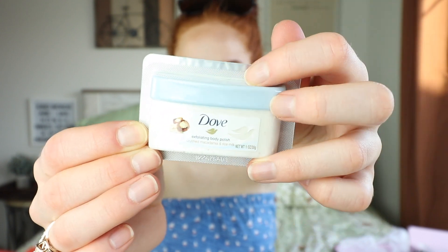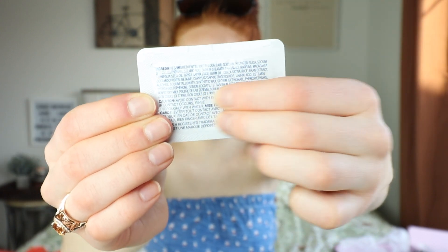Second to last is a Dove product — it's the new Exfoliating Body Polish in Crushed Macadamia and Rice Milk. You use it in the shower or bath, scooping a generous amount and spreading it all over your body in circular motions. It looks like it should have a lid but you actually just peel the back off, which is kind of annoying since you can't close it easily — probably just a sample. But it smells so good, I'm excited to use it!